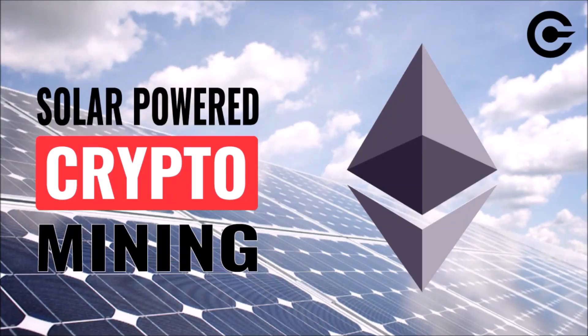In the first video in this series, I built a crypto mining rig designed to use solar power. But my existing off-grid solar panel system wasn't up to the task of running it around the clock. So in this video, I'm beefing up the solar to make it work.